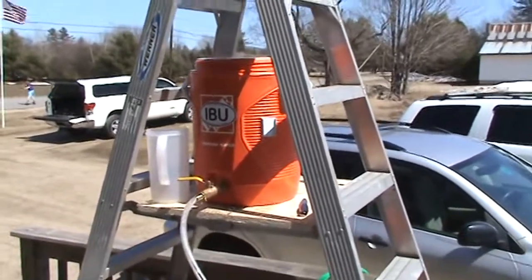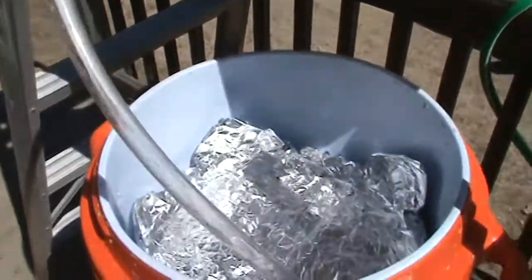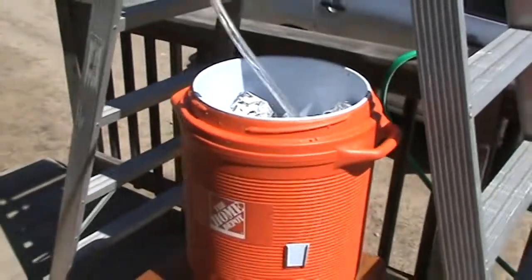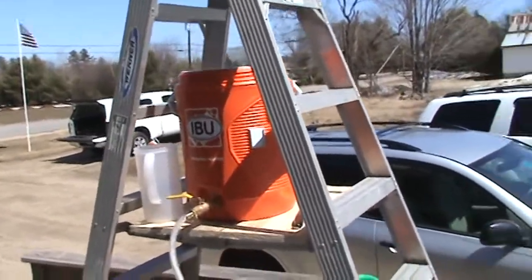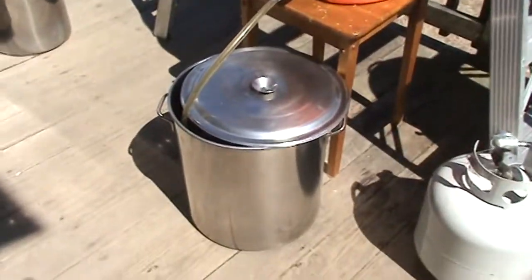I've got my makeshift stand set up and my fly sparge — best I could do for what I have. I've got 168-degree water going through. I've got 11 gallons to put through for fly sparge, in through the mash and into the kettle.